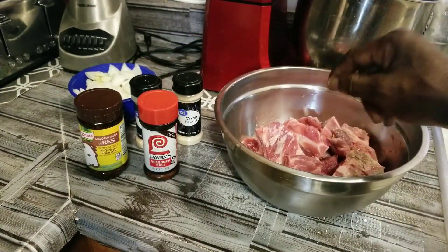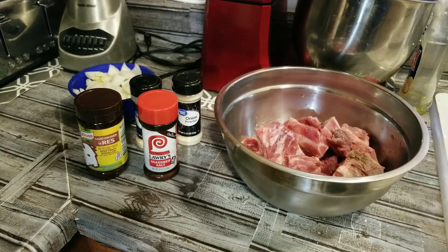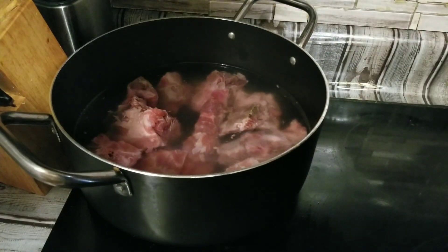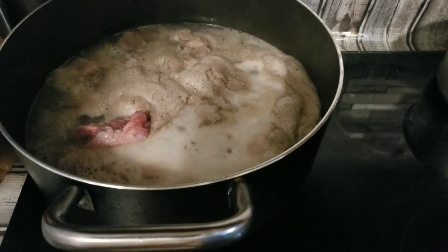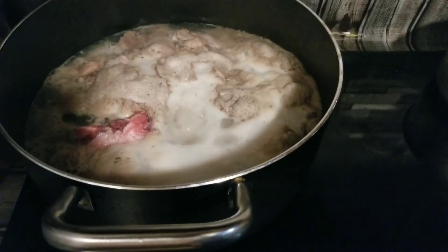So what we're going to do first, we're going to put this in the pot and boil it — boil all that stuff off of it first. Then we're going to strain it and rinse it and start cooking from there. See all that foam stuff right there? That's what we're rinsing off our neck bones. So we're going to drain that and clean them up again.